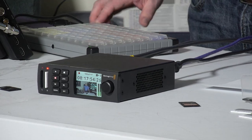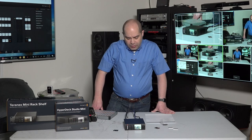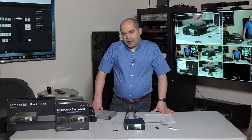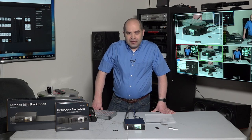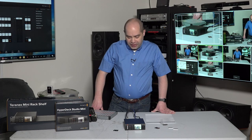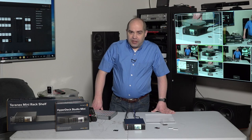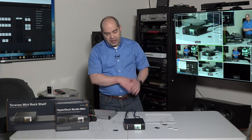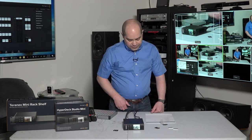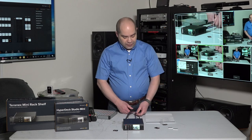There's one other thing Blackmagic added to this that I thought was pretty cool and doesn't exist on the full-size products: the ability to select how many audio channels are recorded. With the full-size units recording ProRes, it always records all 16 SDI channels even if you're only using the first two, which takes up quite a bit of disk space. It's nice to be able to cut that back and say I only want to record the first two channels. I hope they bring that option to the full-size units.